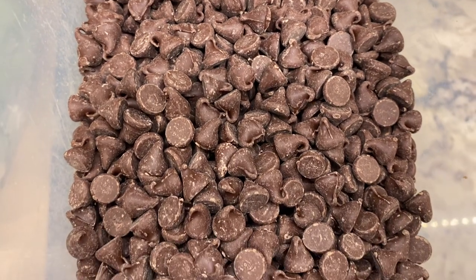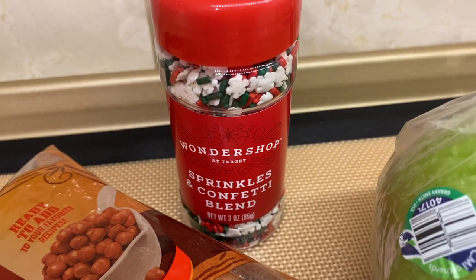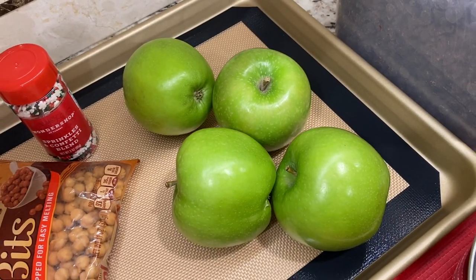To make this, you will need chocolate of your choice, Kraft caramel bits — I got mine from Target — any toppings that you like on a caramel apple. I kept it simple with just some sprinkles, and a few Granny Smith apples. I ended up using only three.